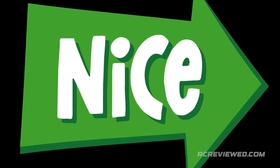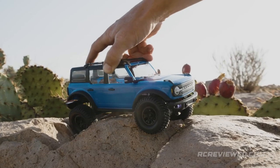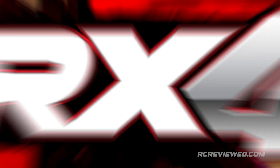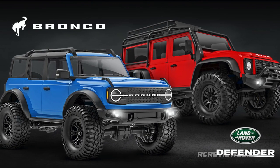Have you been naughty or nice this year? A big Christmas awaits you in a small package this season. Honey, put out extra cookies and milk for Santa. Traxxas just dropped their 1-18 scale, living room friendly truck series — the TRX-4M in a Ford Bronco and Land Rover Defender Edition.